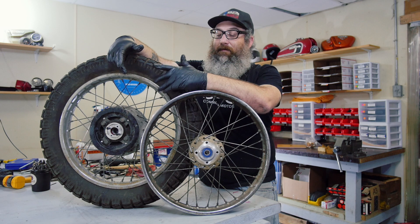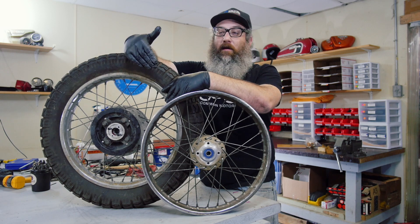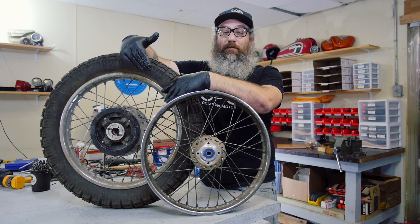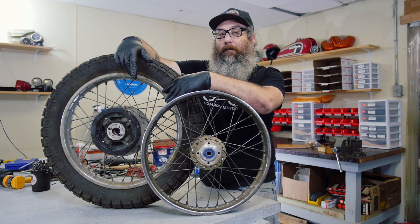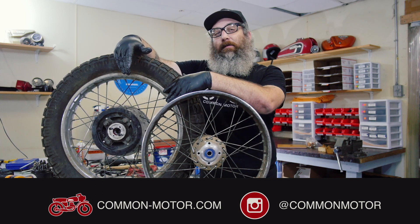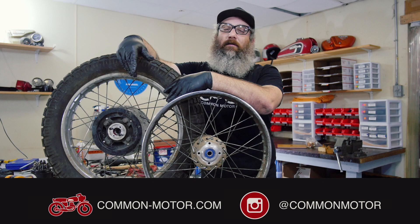So that's the whole process on what it takes to change wheel bearings, whether it's a front wheel with a disc brake or a rear wheel. They both have bearing retainers — that's the tricky part. I hope this made it a little bit easier without any special tools, using things you can find around the shop or at the local hardware store. Thanks for watching. This is Brendan with Common Motor — common-motor.com. Make sure you follow us on Instagram and Facebook, subscribe to our newsletter via the website, and subscribe to this YouTube channel. We'll see you next time.